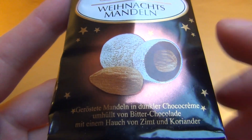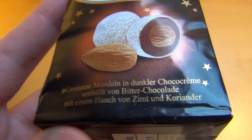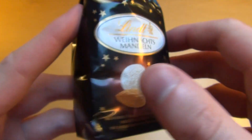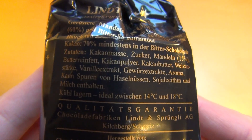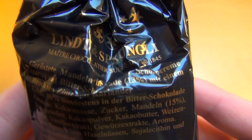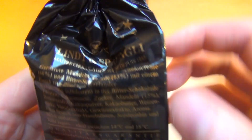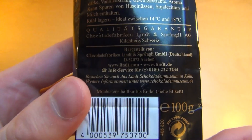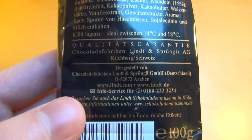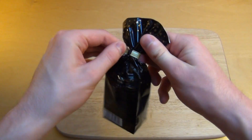And there is cinnamon in there and something called coriander, which may mean coriander in English, but I have no translation in my brain. Here 100 grams, and this little bag is 100 grams. And Lindt is like the expensive chocolates, at least that you can buy in a store.